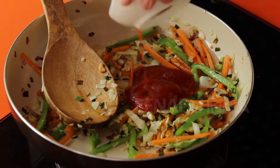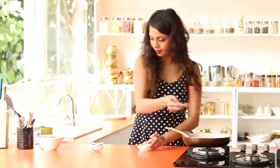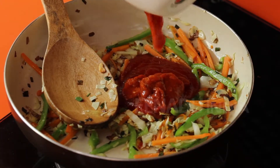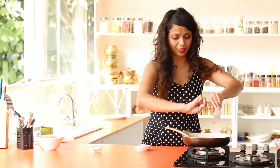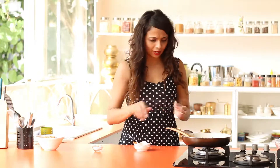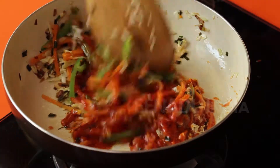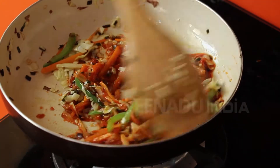Now to this I'm going to add some tomato ketchup and some Schezwan sauce. This Schezwan sauce will bring out that beautiful heat that you want in your bhel. Now I'm going to add a pinch of salt.